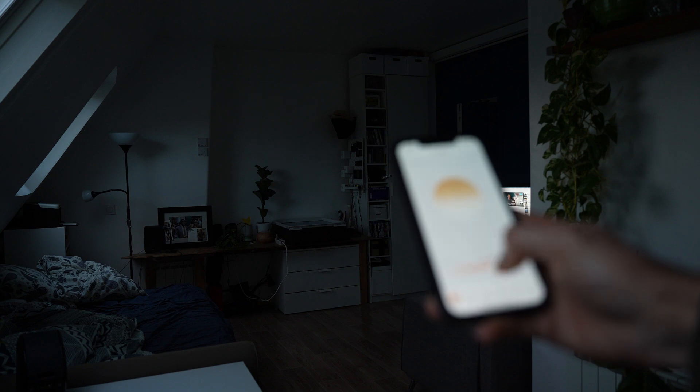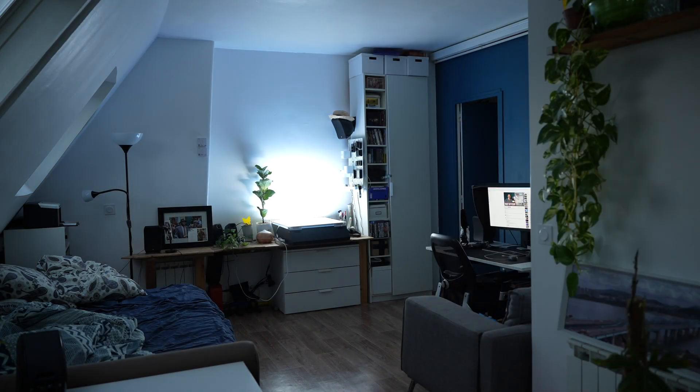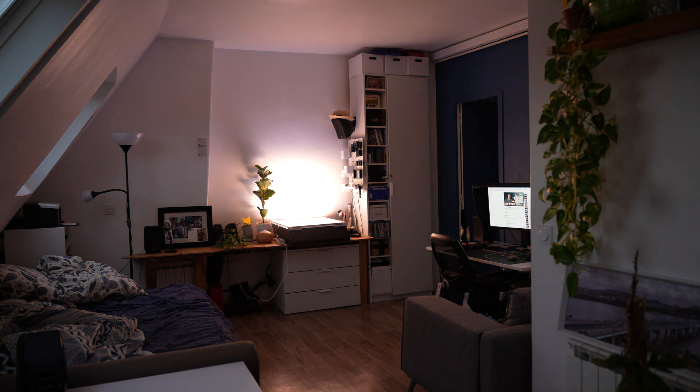It was crashing at first but they updated it the next day after I told them it was happening — they're pretty amazing with that. You can also use a physical controller to control the light.